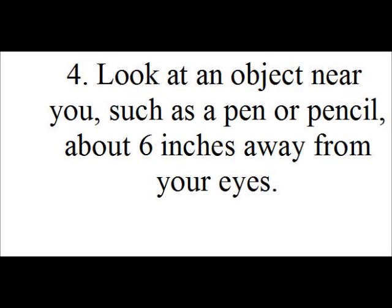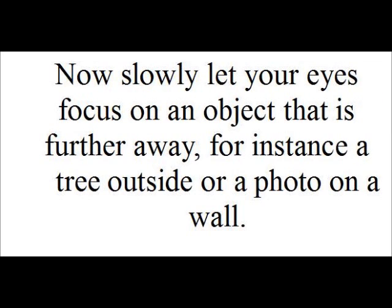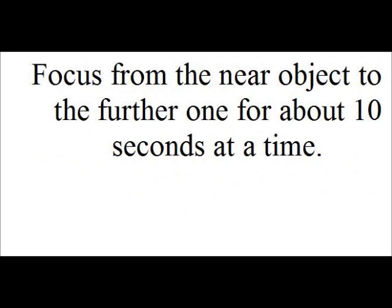Exercise 4. Look at an object near you, such as a pen or pencil about 6 inches away from your eyes. Now slowly let your eyes focus on an object that is further away — for instance, a tree outside or a photo on the wall. Focus from the near object to the further one away for about 10 seconds at a time.